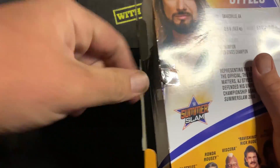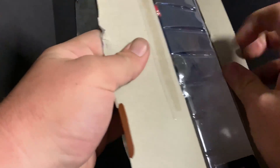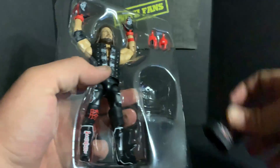Let's let him breathe. I had a little trouble cutting the tape — I didn't have a knife on me so I had to use a pen and it didn't want to cooperate. Let's get AJ out of here and pop the accessories first.